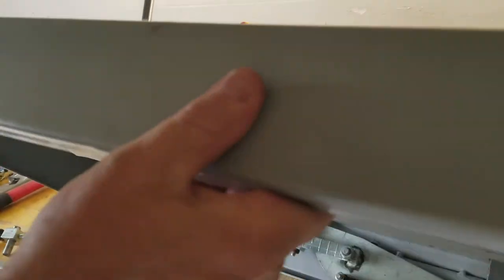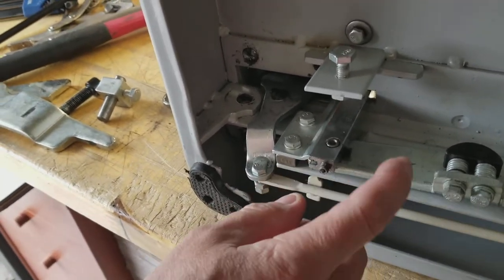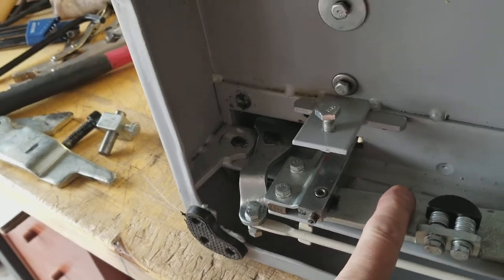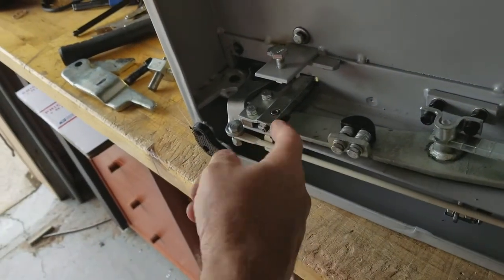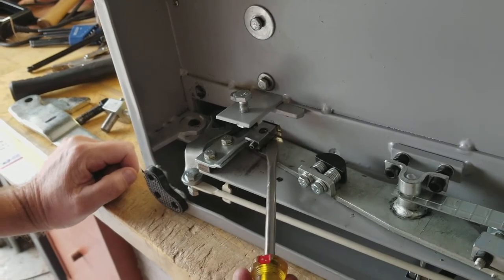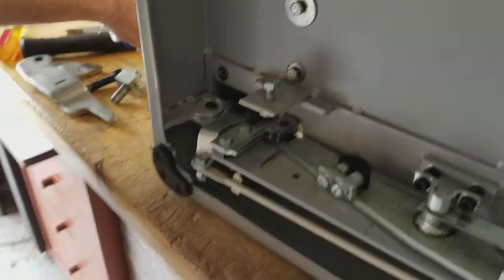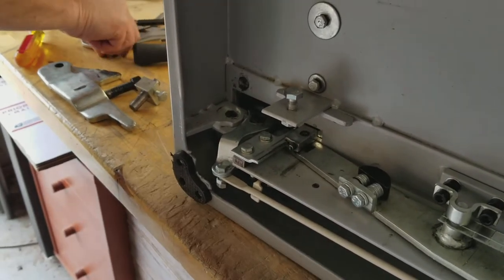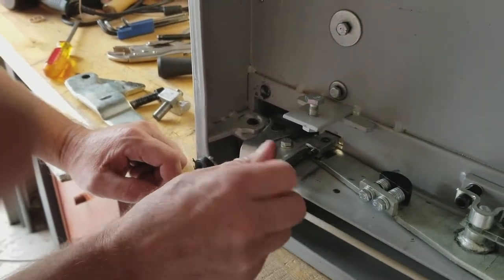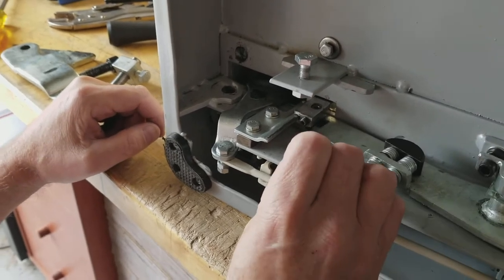Now hold it down and look at this post here coming loose. Your unit has a gap in it here. I can see that mine is loose too — you can move it up and down. Your 3mm hex must be loose and that's what's not holding that post in place. That's what happens: when these get loose, those posts come loose and fall out.